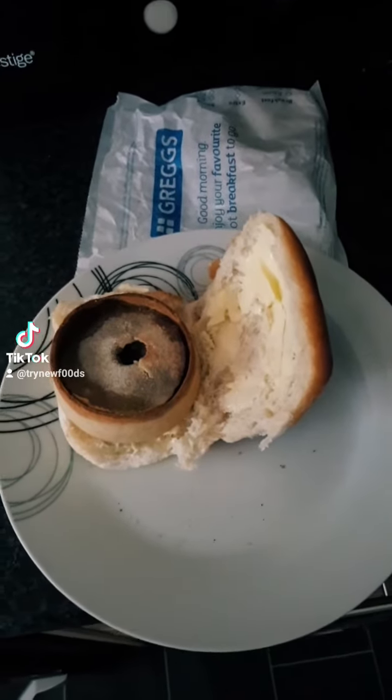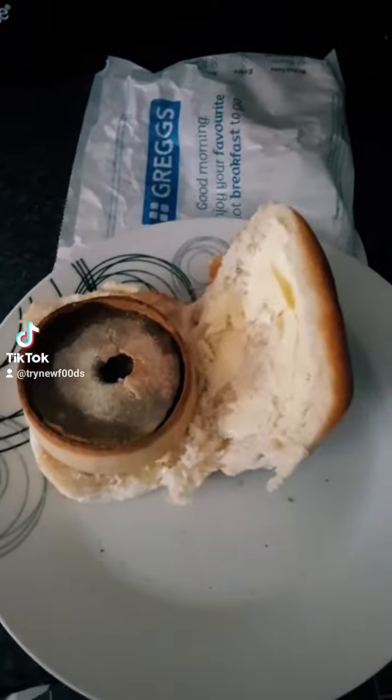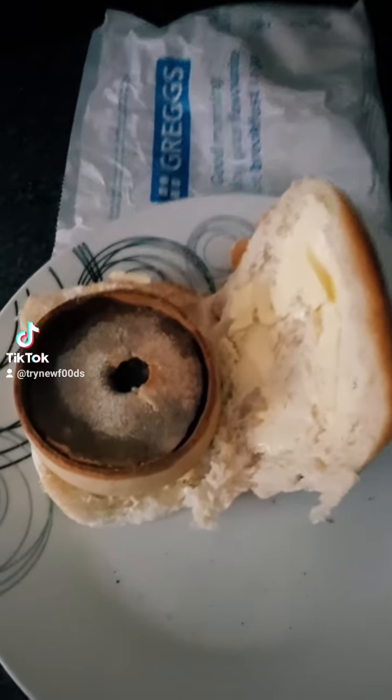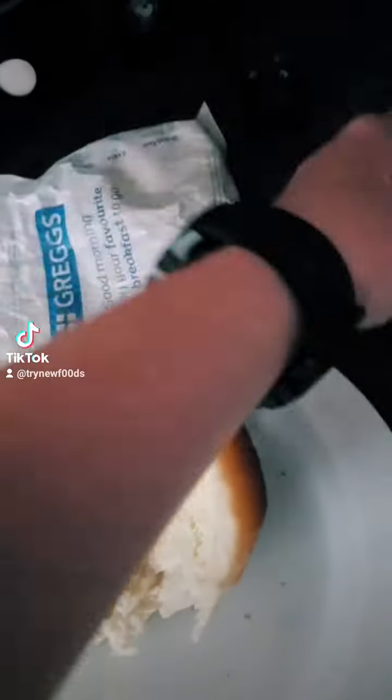Hey guys, if you haven't tried this yet, you have to try this. It is a scotch pie on a roll. I prefer to get the scotch pies from Greggs, and you also have to have some HP brown sauce on the top.